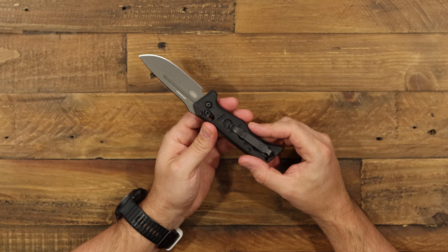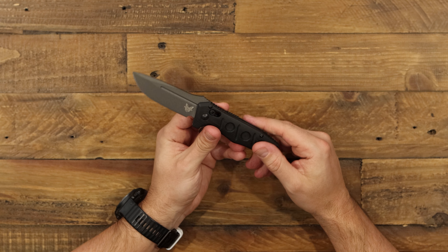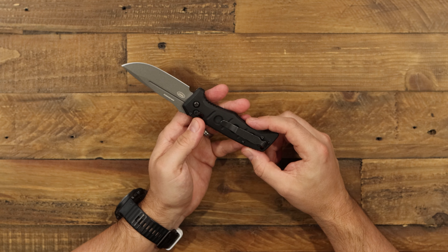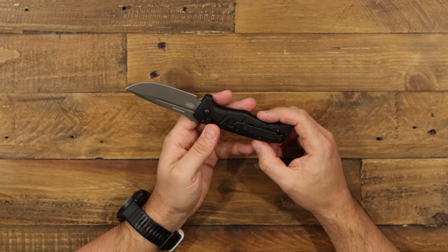The Adamus is known to be kind of a tactical line, so it feels really good in a regular hand and if you have a glove on as well. Really nice construction on the handle for the Mini Adamus.